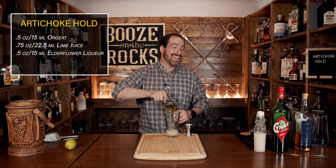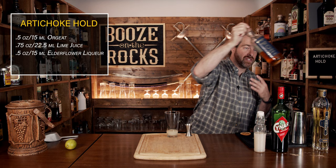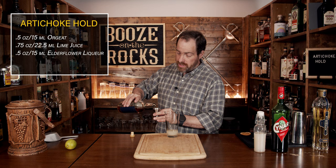Your fourth ingredient is rum, and in this case we're using Smith and Cross — it's 57% ABV, or 114 proof. Because it's a Jamaican rum, we're going to get that funk and that slight banana taste, which gives us a nice broad base for the flavors of the cocktail. We're going to use three quarters of an ounce, or 22 and a half mils.